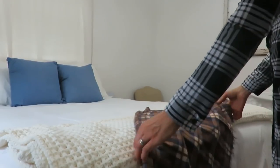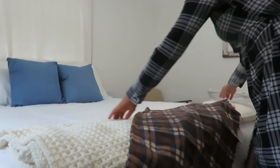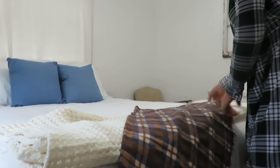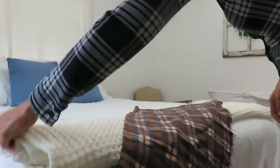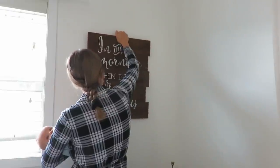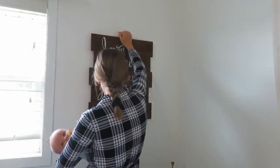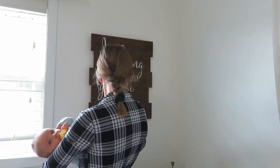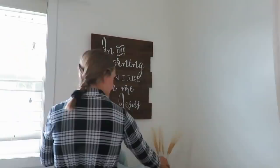The simple things in a home really make me happy, like being able to add a thrifted throw blanket to the end of my bed, or add some new decor on the walls that I've actually had for a while but just repurposed in a different place in my home. I'm looking for an art piece that is fall themed, so maybe on my next thrifting adventure I can find something. I really like being able to change up a space.